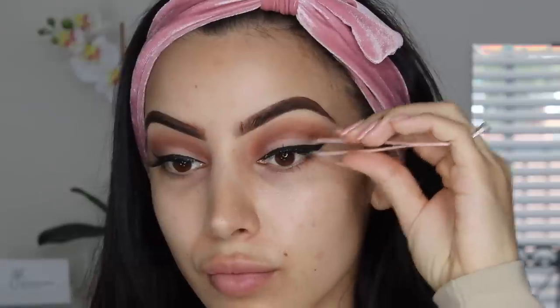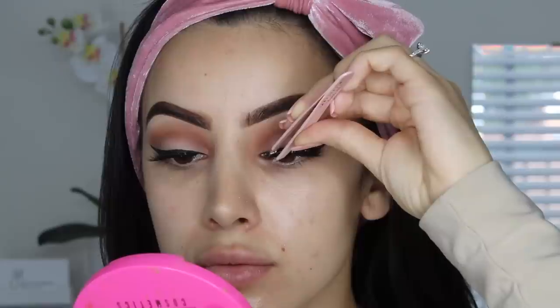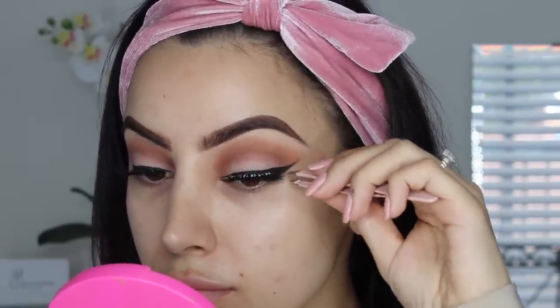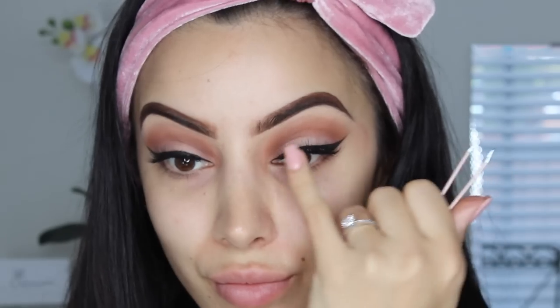Instead of using mink lashes I decided to double up the Ardell Foam Mink Lashes and the Creme Demi Whispies to create that really full lash look. In the picture I was wearing mink lashes, but since I'm using vegan brushes for this look I thought it was fitting to also use vegan lashes to go with the flow. And there are my lashes!